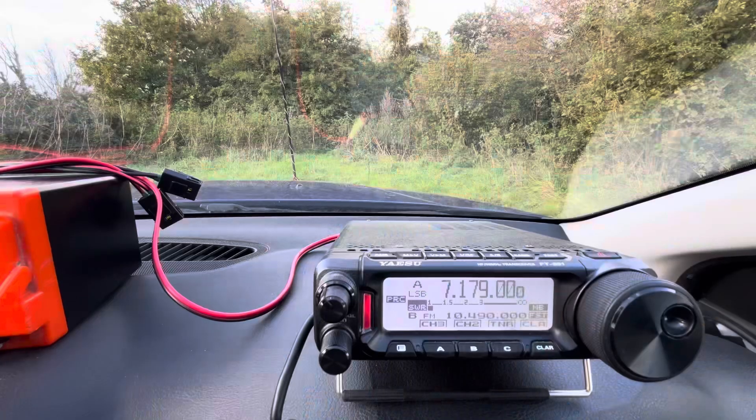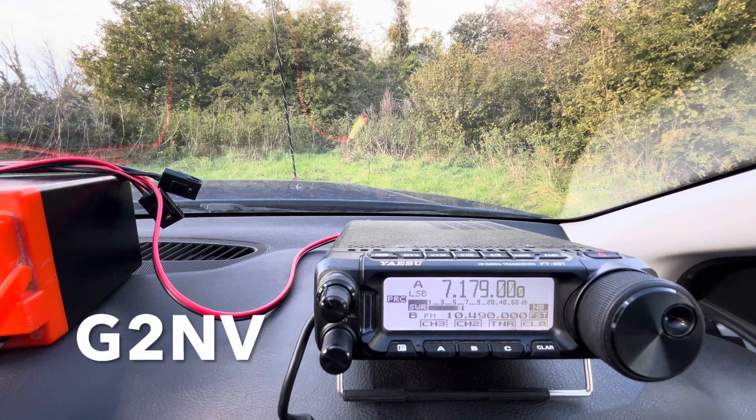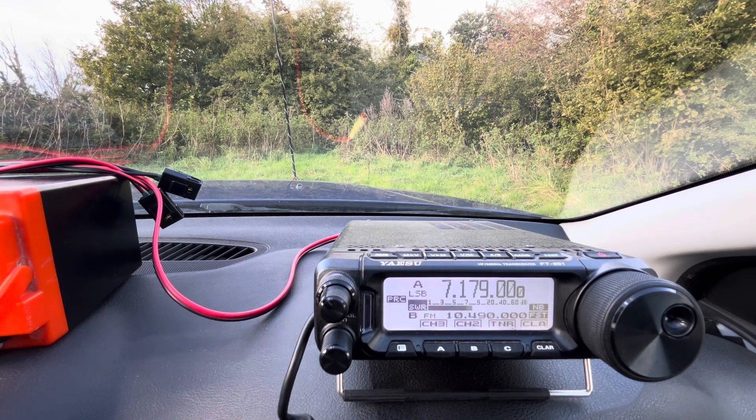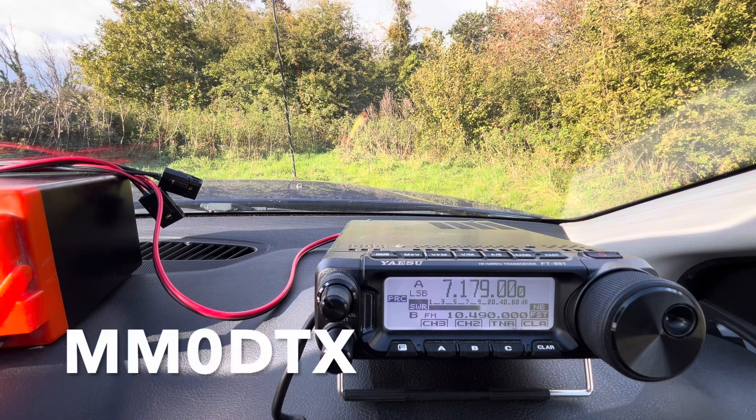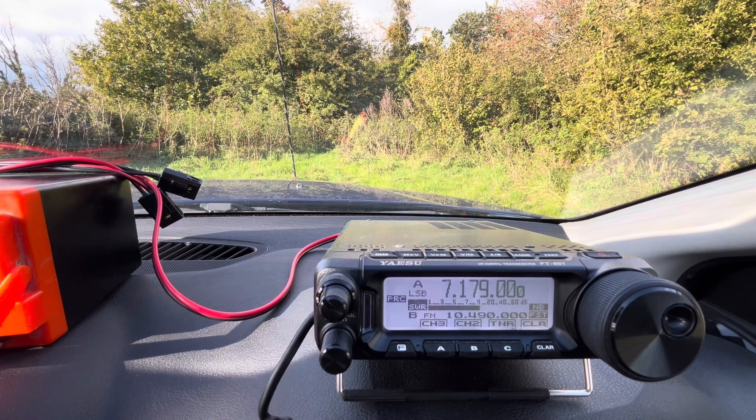Golf 5 Tango Mike Portable. I thought it was you — good afternoon to you, Tim. You're sounding good, a little bit of QSB on you — 53 to 56 at the moment, Tim. Over. Good signal here, Tim, you're about 5 and 9. I'll send you the bell for the YouTube bit, no problem at all. G5 TMP, MM0 GTX. Back to you, Tim. Over.